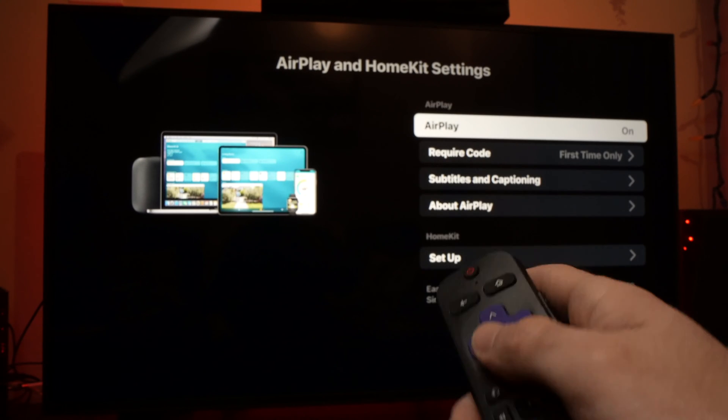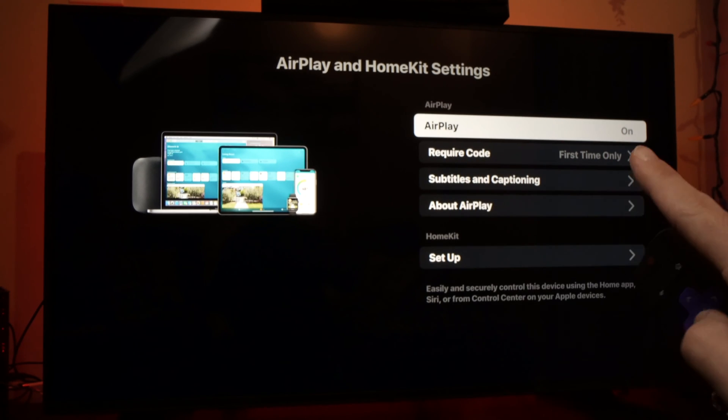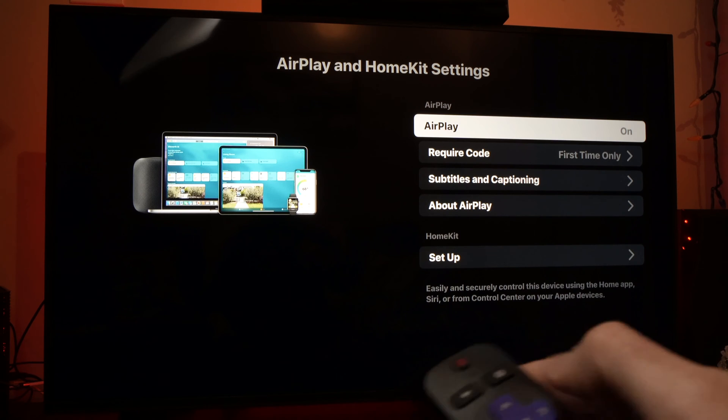AirPlay will load. It will take just a few seconds. Now all you have to do is make sure that AirPlay is on right here. If it's off, turn it on just by clicking the OK button.